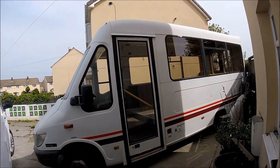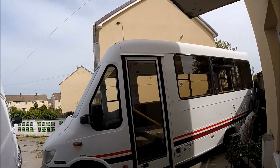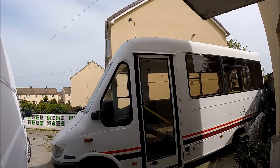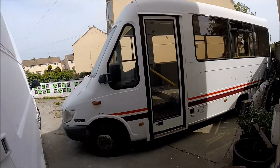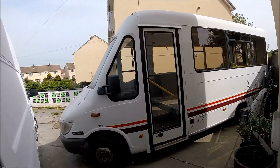Hello and welcome along to the next episode of my camper conversion YouTube channel. This video is going to be an introduction for the next project coming up on this channel, which is going to be a Mercedes Trekker minibus.